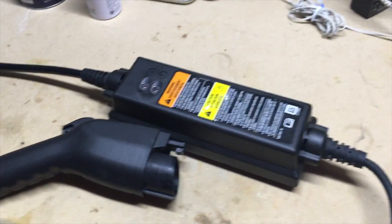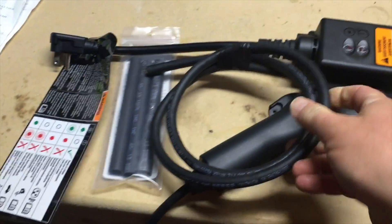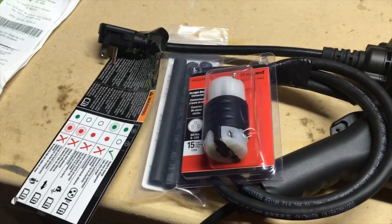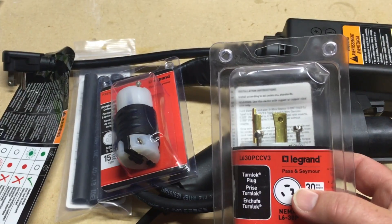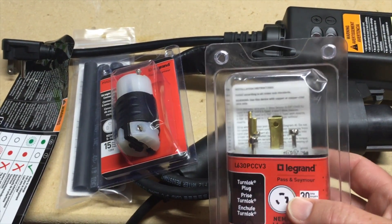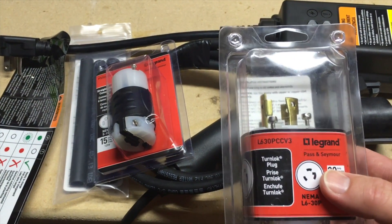I just got back from Lowe's with some supplies: some heat shrink tube, some 12-gauge wire, an L1-5 receptacle, and an L6-30 plug. I actually have an L6-30 receptacle in my garage. You may have something different in your charging spot — you may have a traditional receptacle that goes to an electric dryer or a welder. In my case I just have an L6-30.